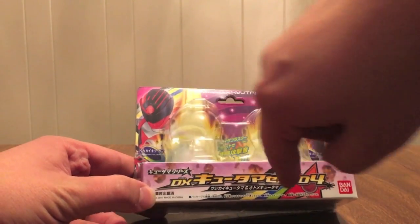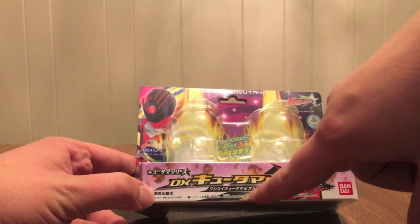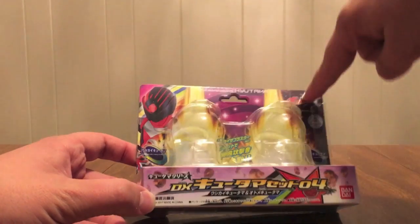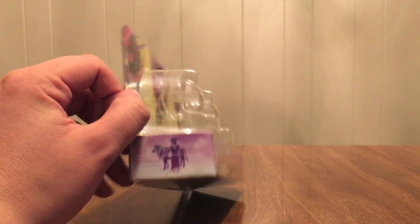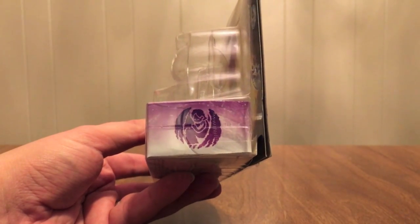DX Kyutama Set 04, Kyutama Series. Ushikai Kyutama and Otome Kyutama — names right there. Lucky, show logo, Ushikai right there — the Bull Driver, it's the Boots Constellation — and Otome on this side, Virgo, the Virgin.